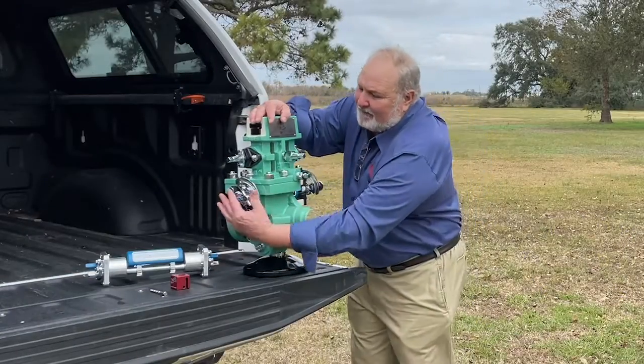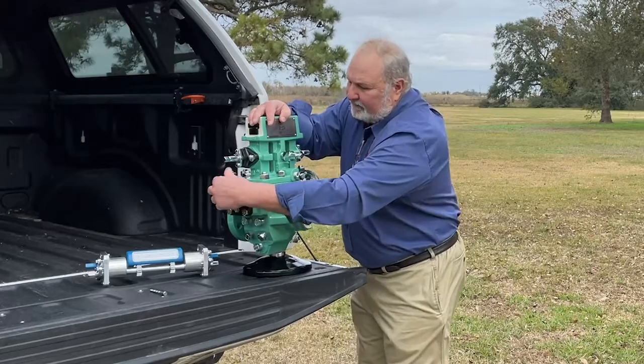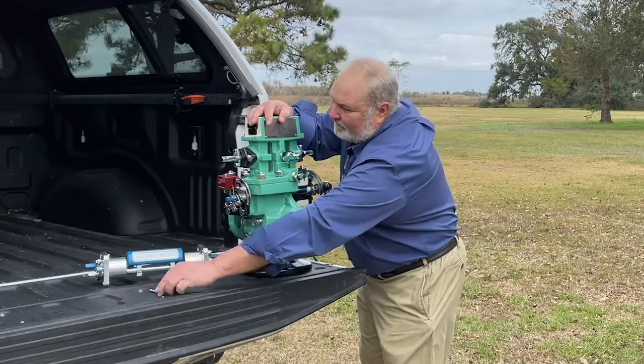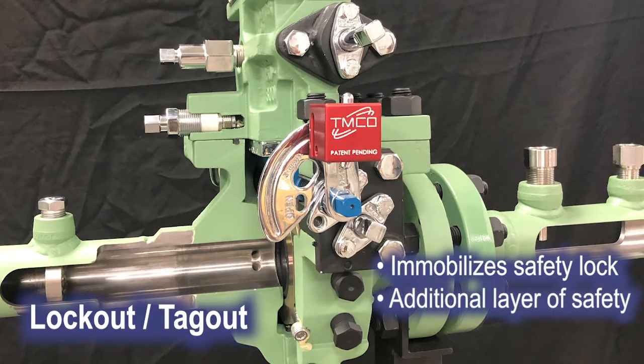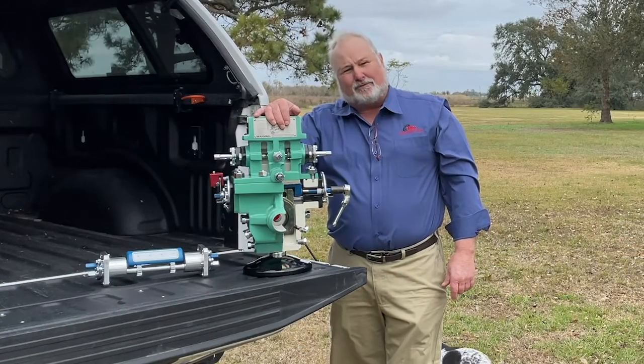The third safety feature we have is the lockout tagout. This is very unique to Timco. This device here slides right over the SureLock. You put your company lock in there and this thing is tamper-proof. Thank you so much for your time — hope to see you soon.